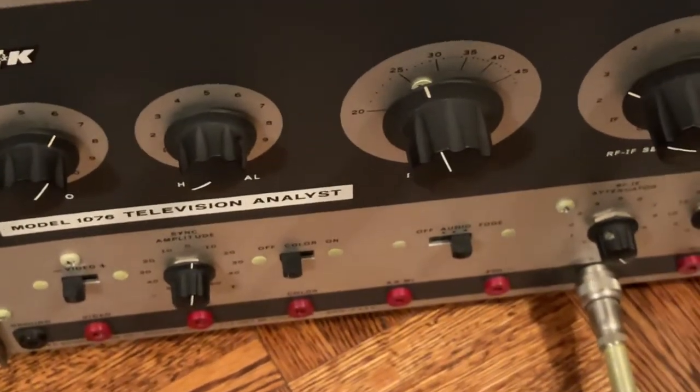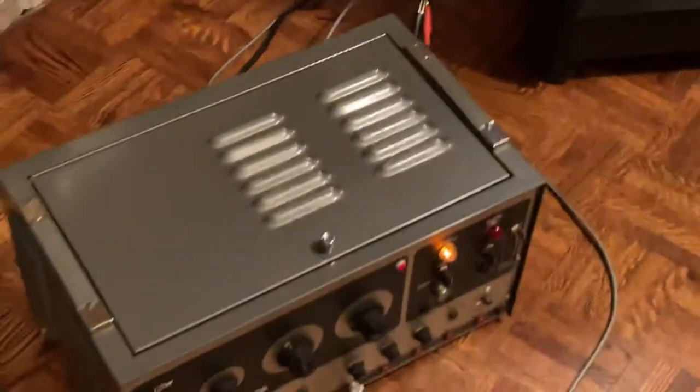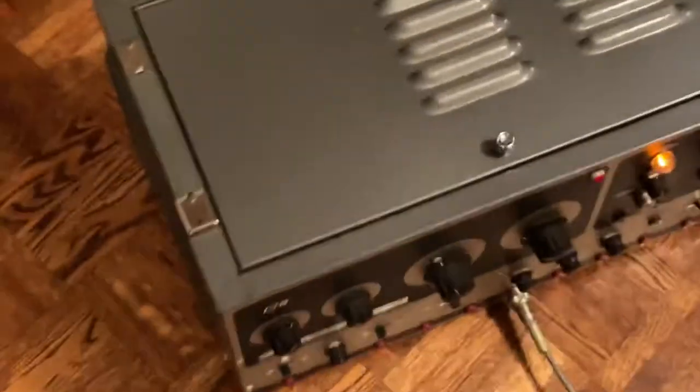The highlight is this slide — you can put any transparency you want there and project it onto the television. It's got the 400 Hz test tone. It's a gorgeous piece of equipment.